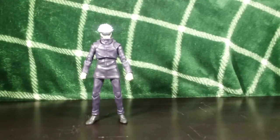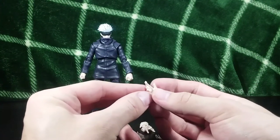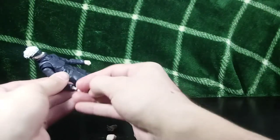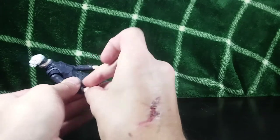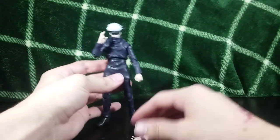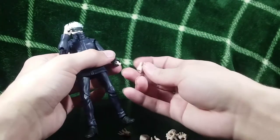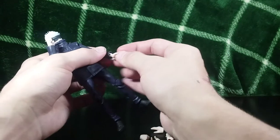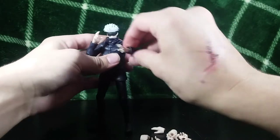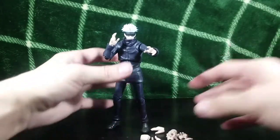Getting into the accessories — first up, you get a ton of hands with Gojo. You get an infinite void hand, which is absolutely awesome. You can take the standard hand off and plug this one on to give him the infinite void pose. You could totally switch this hand with one of the claw-like hands and have him in a dynamic pose — although this head sculpt doesn't really match that pose.